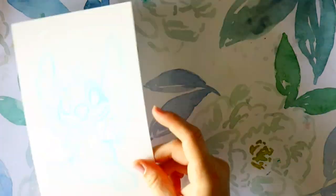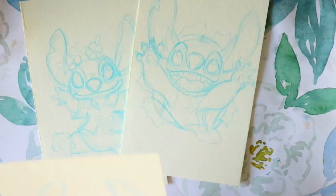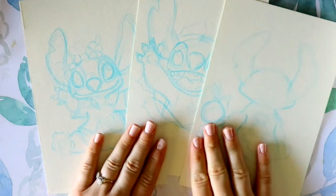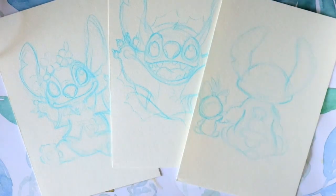Hey guys, what's up, it's me Priscilla! Today somebody asked me a while ago to compare the differences and similarities between acrylic, watercolor, and gouache paint. I got three stitches here on watercolor paper, so let's go ahead and compare those three types of paints.